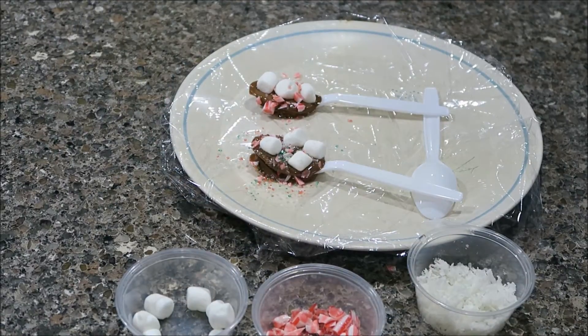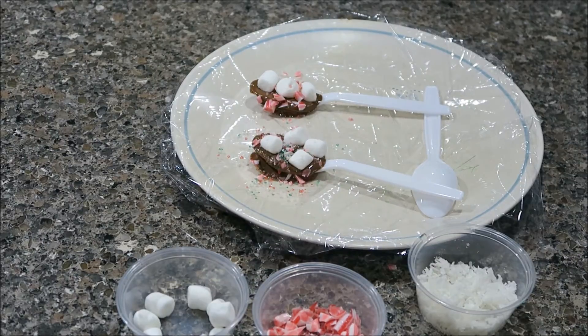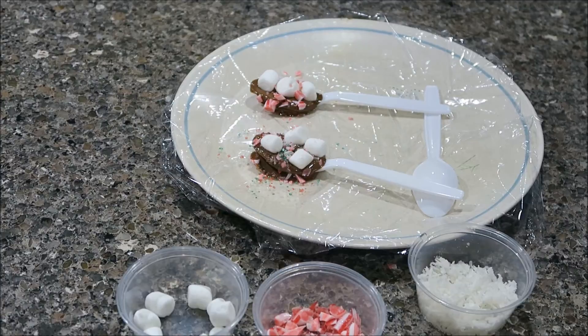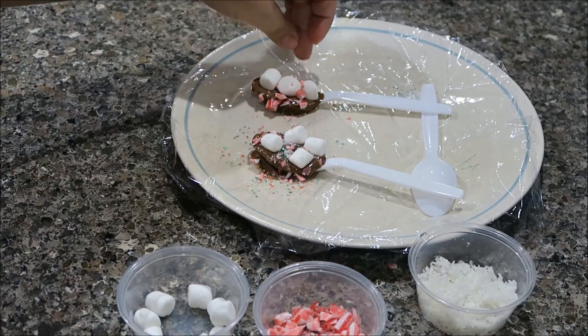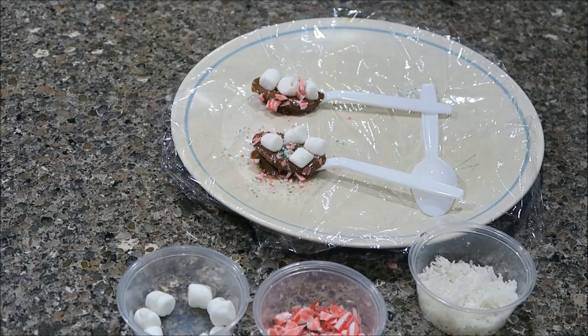I think I'm just gonna lay mine like that. Now we're just gonna let these dry — we're gonna freeze them. Basically what you do is put them in your hot chocolate and mix it, and it gives it more flavor. With the candy cane it'll make it peppermint flavor, and the marshmallows will make it really creamy. So we're gonna put these in the freezer and then show you them after.